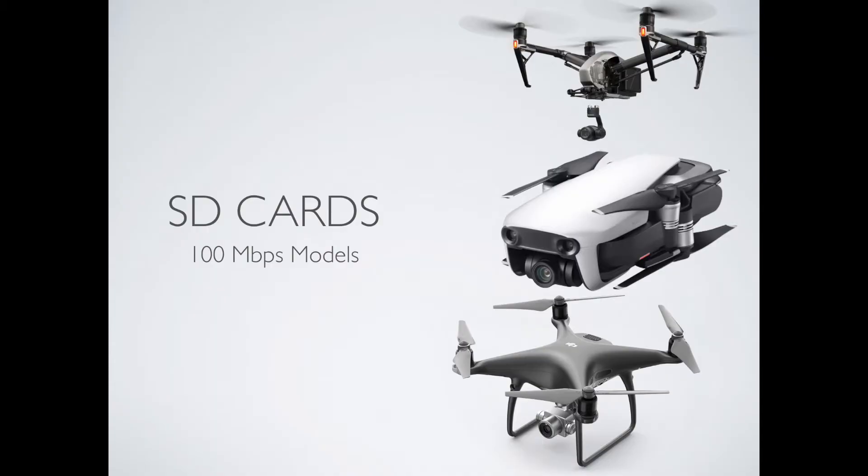If you have just bought a Mavic Air, a Phantom 4 Advanced or Pro, or an Inspire 2, your existing SD cards may not work. The reason for that is these are 100 megabits per second models, so they record at a higher data rate than all of the earlier models from DJI, such as the Phantom 4 or the Mavic Pro.